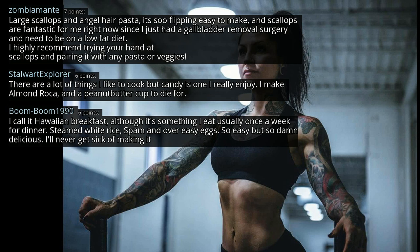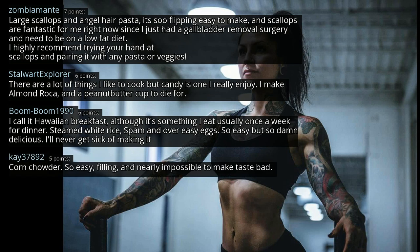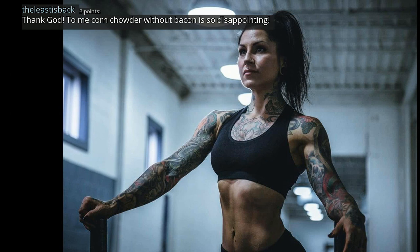I call it Hawaiian breakfast, although it's something I eat usually once a week for dinner: steamed white rice, Spam and over-easy eggs. So easy but so damn delicious — I'll never get sick of making it. Corn chowder — so easy, filling and nearly impossible to make taste bad. Bacon or no bacon? Bacon. To me, corn chowder without bacon is so disappointing.